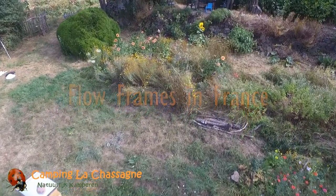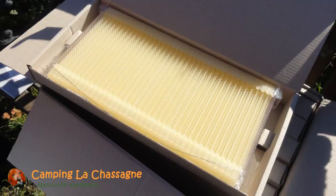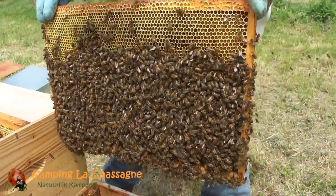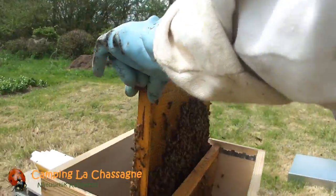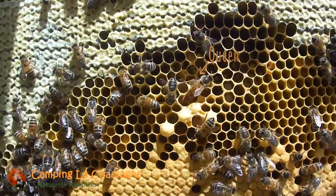Today we're going to harvest our flow frames. We were founding supporters of the flow frames and received our six frames at the end of the year. In the spring, a beekeeper friend of ours had given us a swarm that he had captured, which quickly turned into a strong colony.